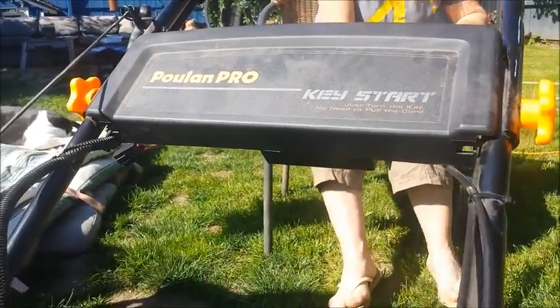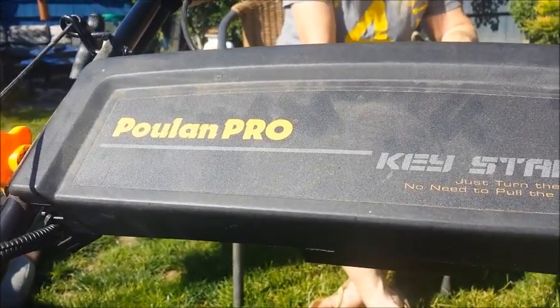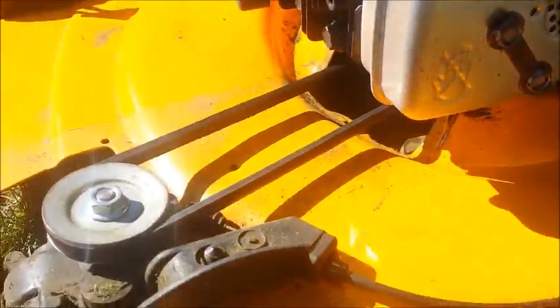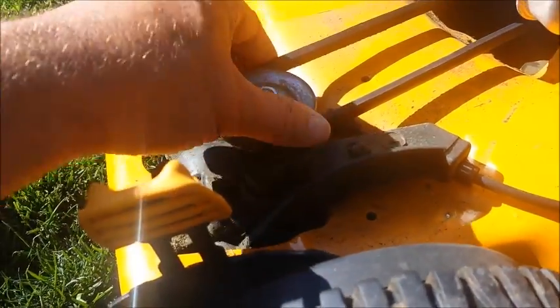We put a belt on the Pulton Pro — not Putin, not the President of Russia, but the Pulton Pro. We put a belt on here because the belt broke, and it's probably going to break a lot because grass gets all up in here. There was gunk in here and we had to dig it out.